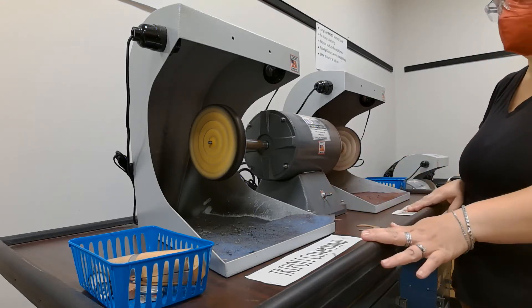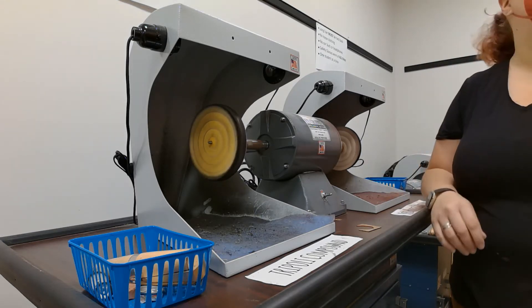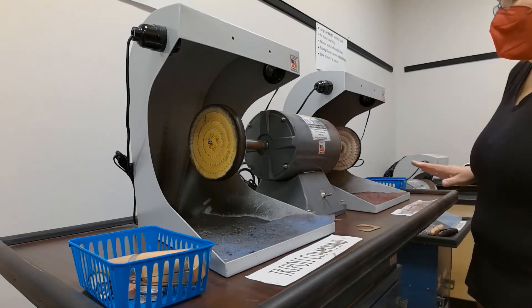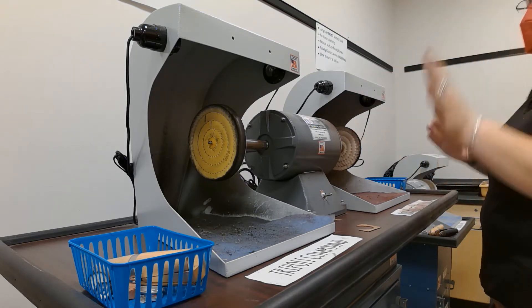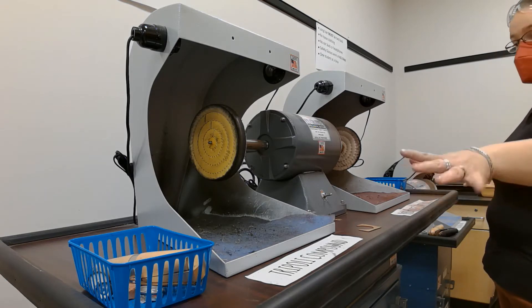For this buffing wheel, one person at a time. One person can be on this side, and that's it, or one person can be on this side, and that's it. You can't have two people working next to each other. If somebody is working on this wheel, someone else can work on that wheel, because they're separate.